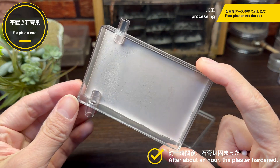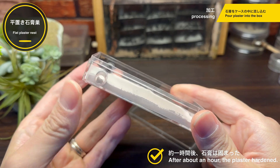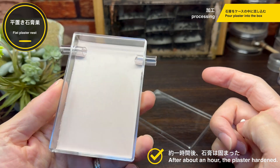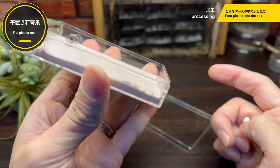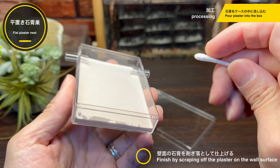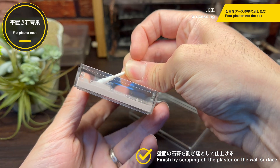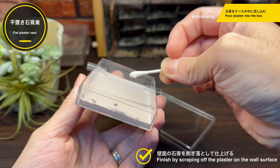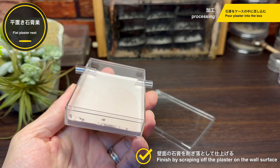流し込んだ石膏をこのように揺すって石膏面を平らにしていきます。だいたい思った通りの厚さになりましたね。あとはこのまま放置して、数十分ほどで石膏は固まります。約1時間後、石膏は完全に固まりました。綺麗な平面が出来上がってますね、逆さにしても落ちません。壁面にできたこのような薄く石膏が付いた部分は、綿棒などで後で落としていきます。このように簡単に取れます。